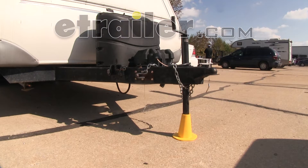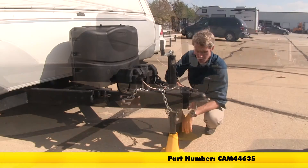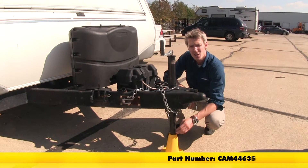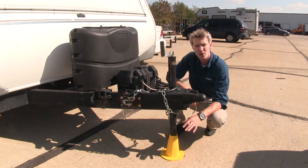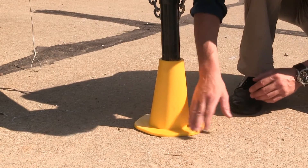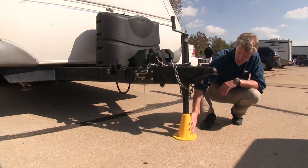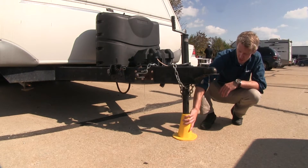Today we'll be taking a look at the Camco Trailer Tongue Jack Stand, part number CAM44635. The Camco Trailer Tongue Jack Stand eliminates the need for cinder blocks or wood when leveling out your trailer. It provides a sturdy platform that evenly distributes your trailer's weight and prevents slipping. It's constructed of a durable UV resistant resin and can support up to 5,000 pounds.